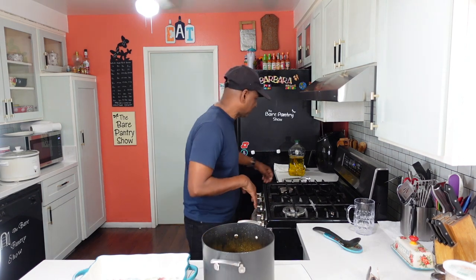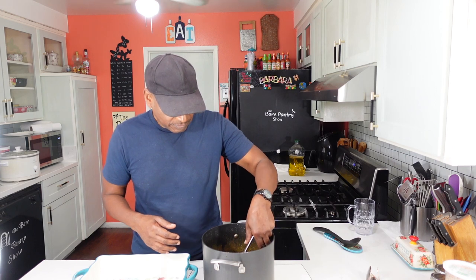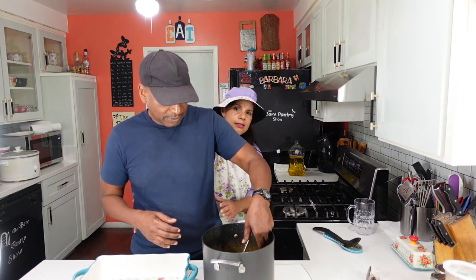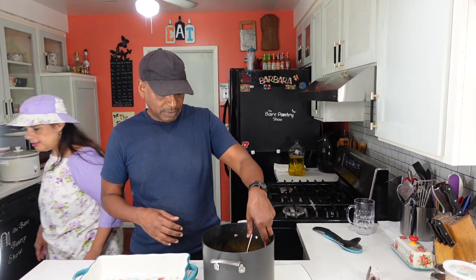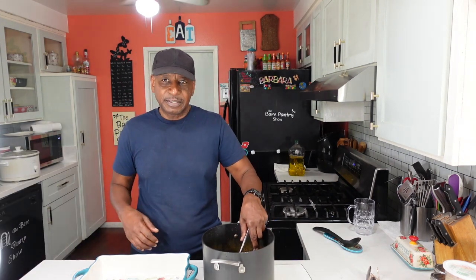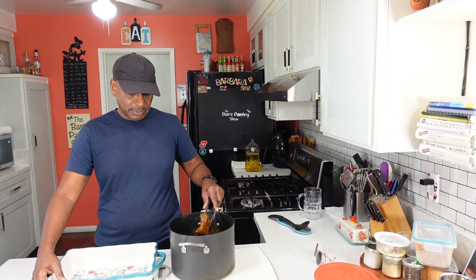Okay, let me move the sewing off before things splatter on it. Joe, go ahead and grab the beef. Let's make sure I can still see everything — I moved the camera back a little bit so you can see when he puts it in.